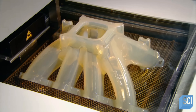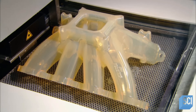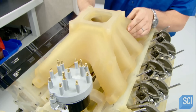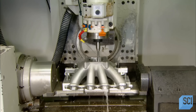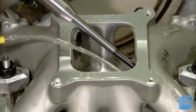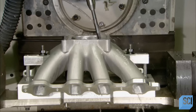Over the course of several hours of resin layering, the prototype component takes shape. Technicians test it in conjunction with other prototype components and make any necessary adjustments to the design. Then computer-controlled machining equipment produces a metal prototype. When every component has gone through this process, the engine design gets the go-ahead to move into production.